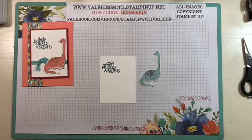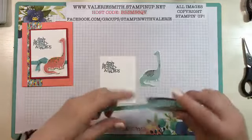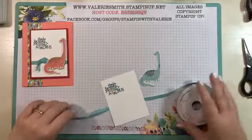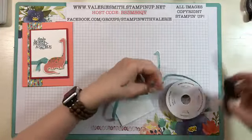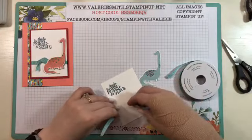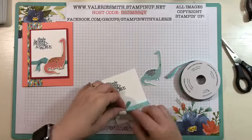I used some of the mini striped ribbon and this is in Bermuda Bay for their card. On my blog it'll talk about the denim ribbon, and that's part of this suite.